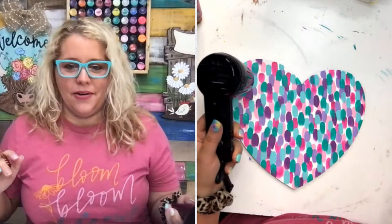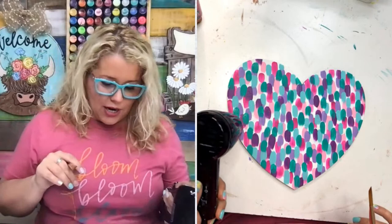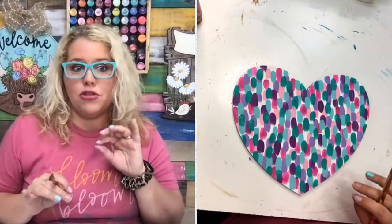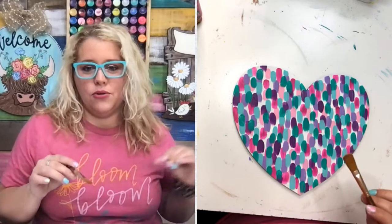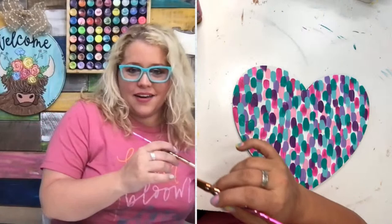Drop a comment with what colors you would like to try this in. If you want to use the same colors, say 'same.' You could try all pinks, all purples, or school colors - wouldn't this be fun in like red and blue with maybe a gray? Neons would be cool too. And instead of doing BU on top, you could do 'Go Lakers' or whatever your team name is. Summer colors - yellow, red, blue. If y'all paint these, show me the pictures.